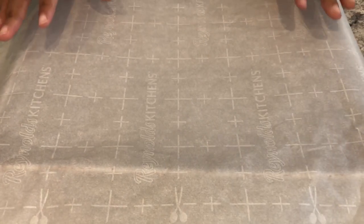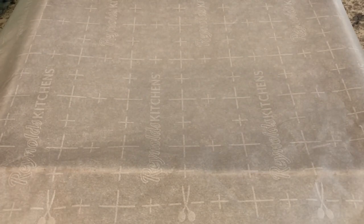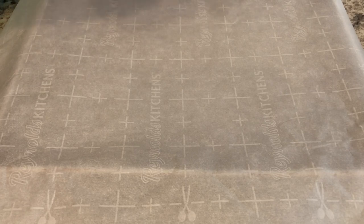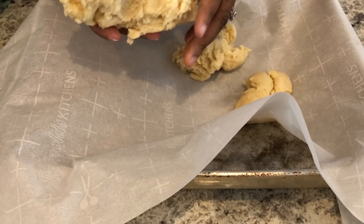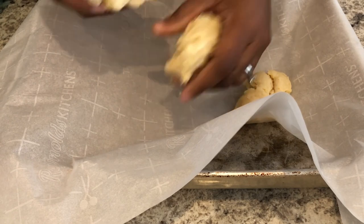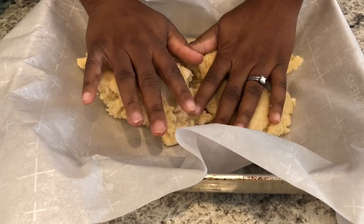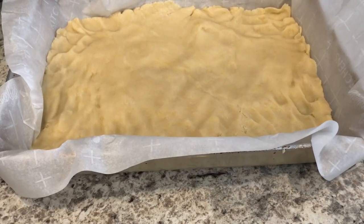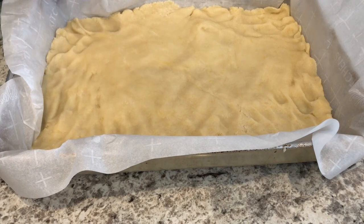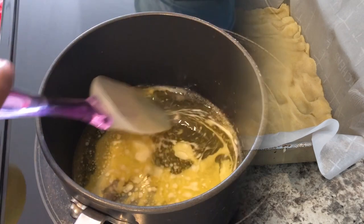I have a 9 by 13 pan with parchment paper around it. You definitely want to use parchment paper because this is really, really sticky, and it will make it very difficult to remove the bars if you don't. I'm dropping the dough in and pressing the cookie dough evenly out in the pan. With the dough all pressed out, I've got my oven preheated to 350 degrees and I'm going to bake this for about 10 minutes.